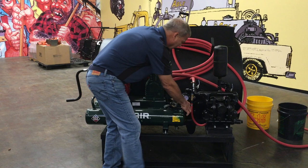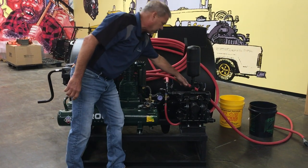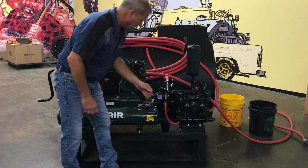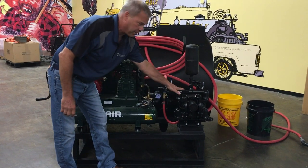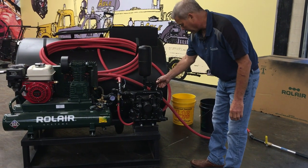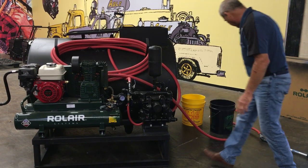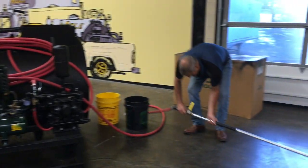Break open your two-inch valve. That allows your emulsion to get into your strainer system. Break open your air to the pump. Now you're turning your pump on so that allows the fluid to get into your hose. And you're ready to spray.